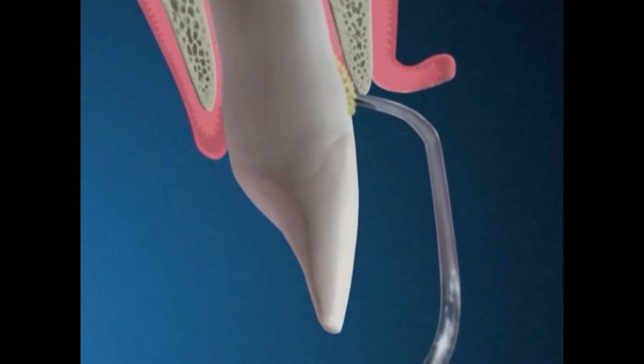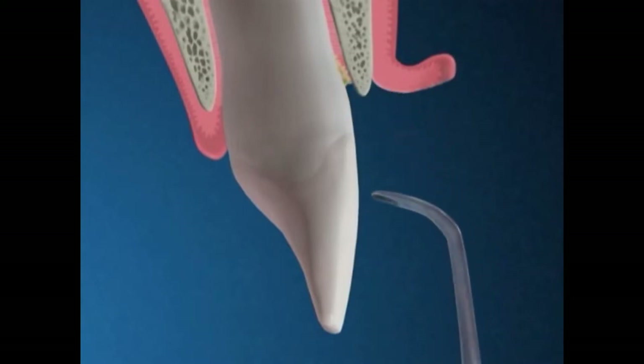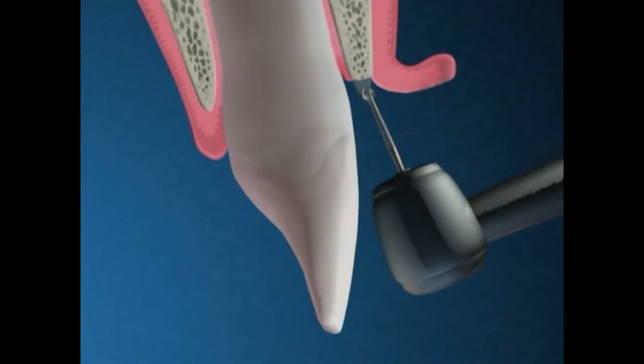We remove any plaque and tartar from the root surfaces, and the bone is smoothed and the gum line is reshaped.